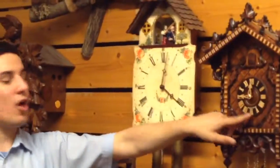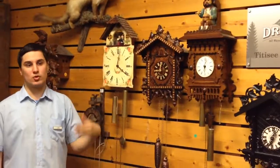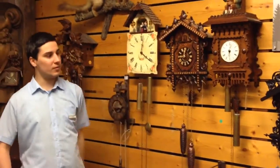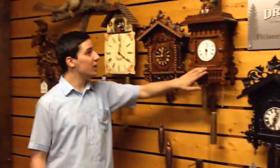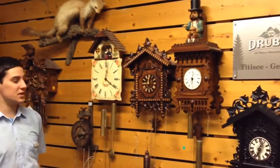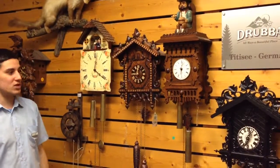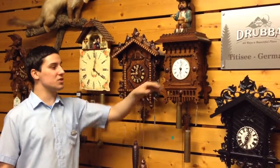Here we have another clock, also made around 1860. We have the same again: two metal weights, a pendulum, and two hands for the hours. We call this clock the potato eater.